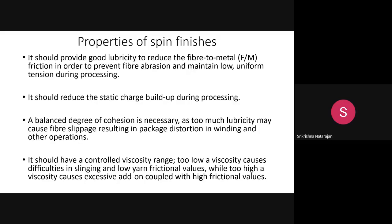Synthetic fibers are hydrophobic in nature, so spin finish is needed to reduce static charge buildup. Third, it should have a good cohesion — a balanced degree of cohesion. All filaments should combine together for good cohesion. For example, too much lubrication can create fiber slippage, winding distortion, so you need a balanced degree of cohesion.